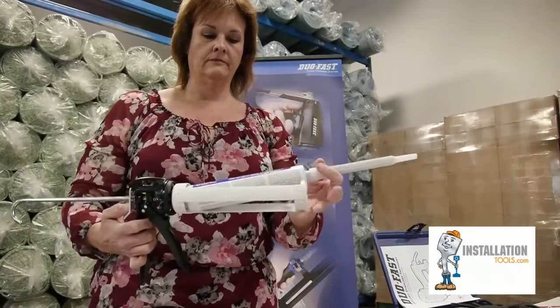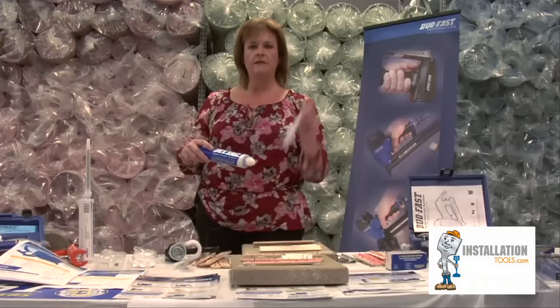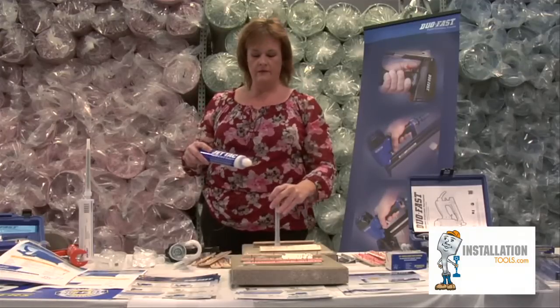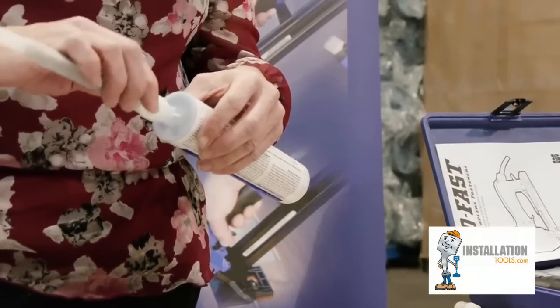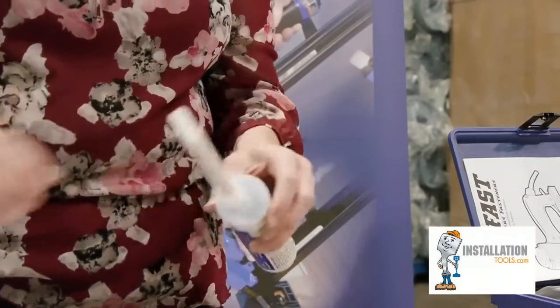You can use a standard size caulk gun. We recommend a 12 to 1 ratio or greater because the product does the mixing in a specialized nozzle. We sell a wide mouth nozzle kit so you can meter out the right amount of JetTac that you need.